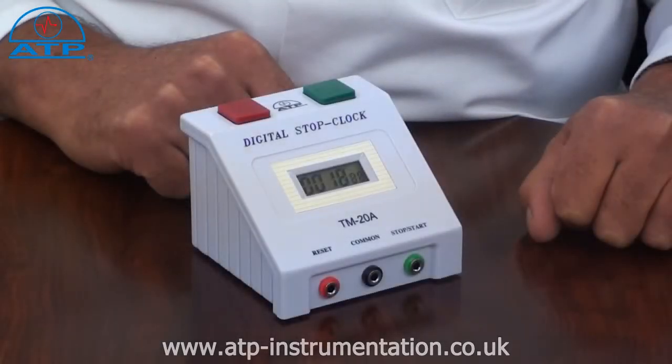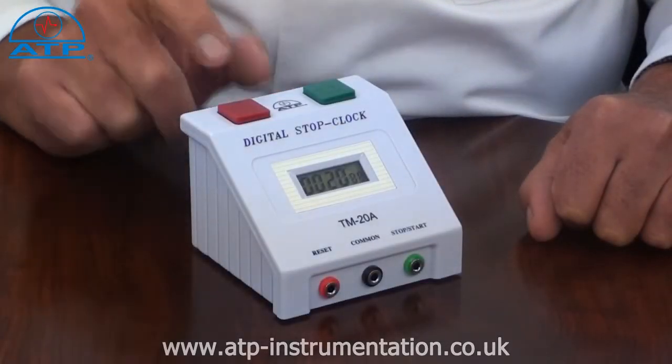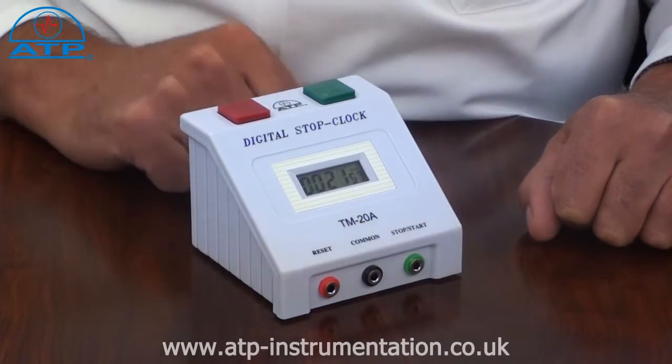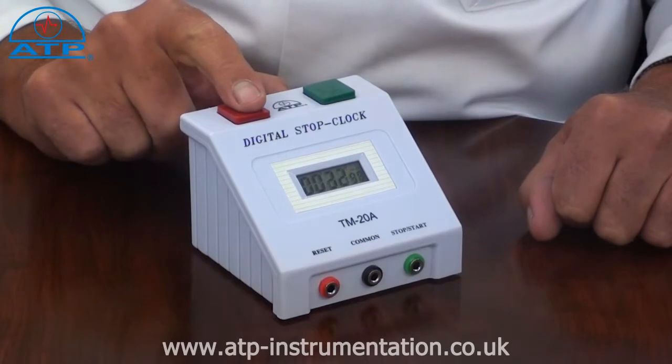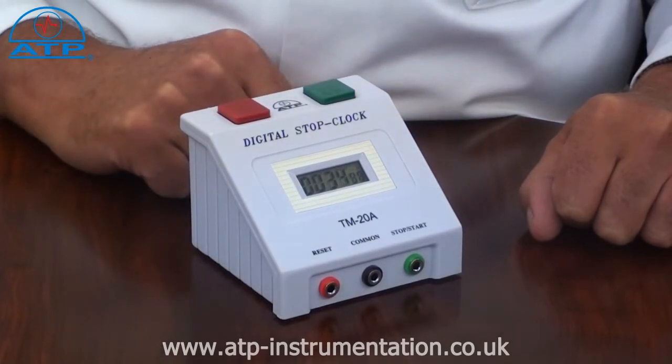When running there is a split function. By pressing the red button the display will freeze the elapsed time at that point. The stop clock however will still be counting in the background, and by pressing the red button again it will jump to the total elapsed time since started and continue to count.